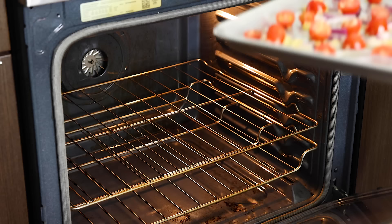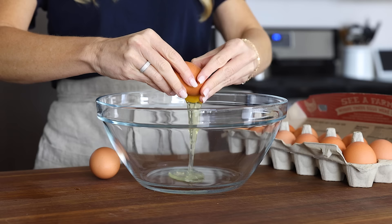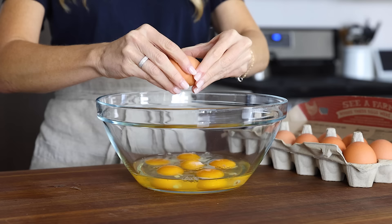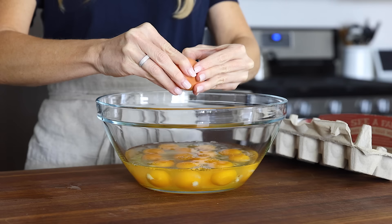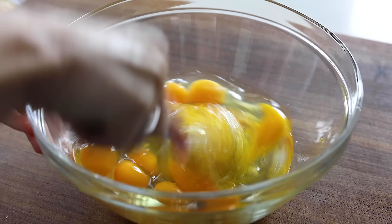Cook the veggies for about 15 to 20 minutes in the oven, or until the tomatoes start to blister. While those are roasting, crack 14 large eggs into a mixing bowl — that gives you 12 servings with just over one egg per serving, though you can always enjoy more than one piece. Whisk the eggs together until lightly frothy, then set them aside.